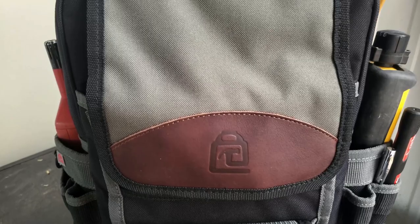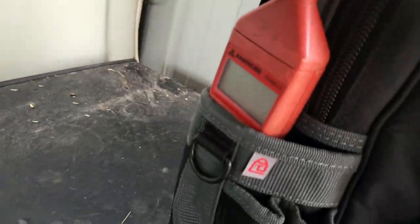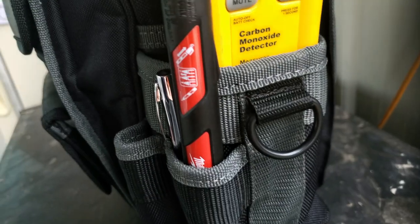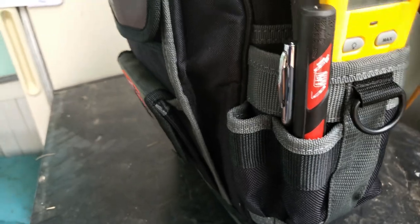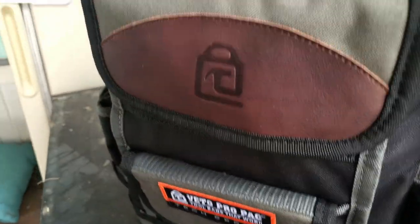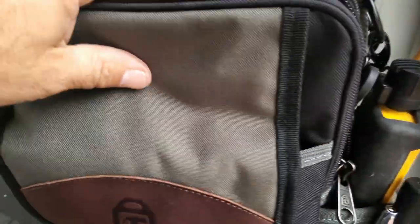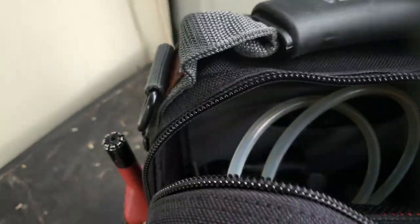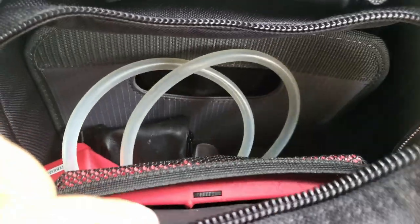Now in this next bag I'm going to show some of the tools that make a regular technician a better technician. For example, I carry an amp probe for checking wet bulbs and stuff like that for air conditioners. I also carry a carbon monoxide detector — things most maintenance guys would not carry. This is also a Veto bag, and I want to talk about the amp probe, a camera, and other tools in this specialty bag.